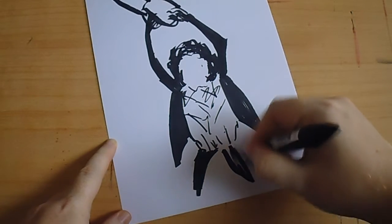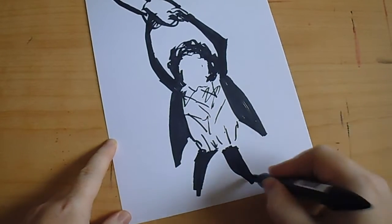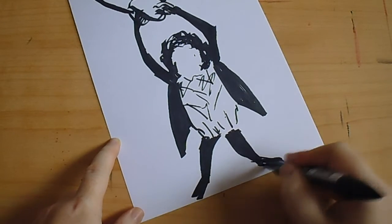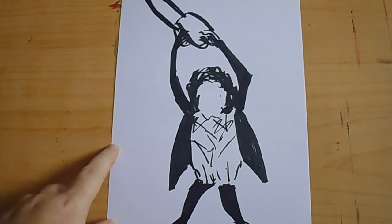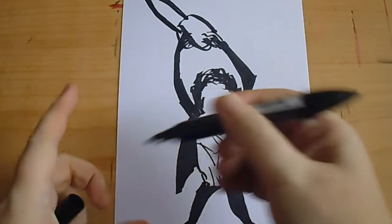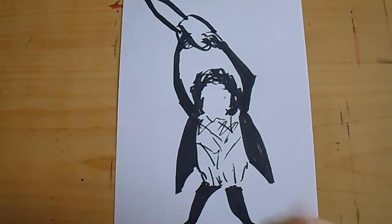Obviously the legs — I just need to work out a bit more on this. Put his legs there like that and it's sort of like looking... let me get a thinner ink pen.